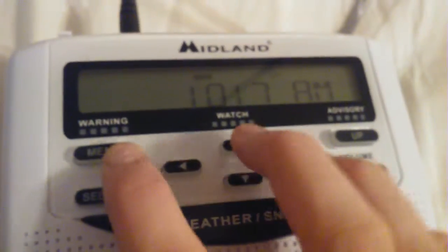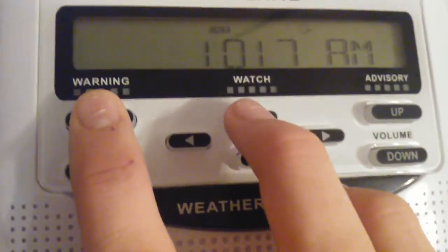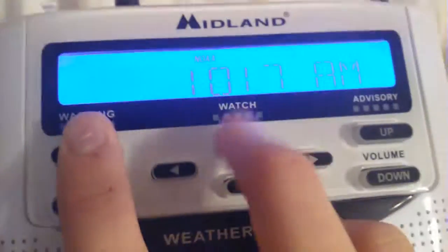Hey guys, SVC Morton here. Many of you guys might not know this, but there's a hidden channel search feature on this Midland WR120. Today we're gonna check that out — here's the time, 10:17 a.m.